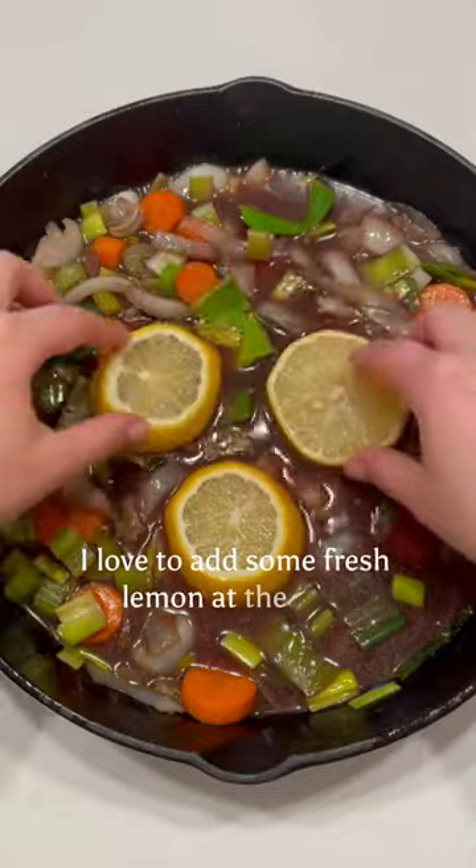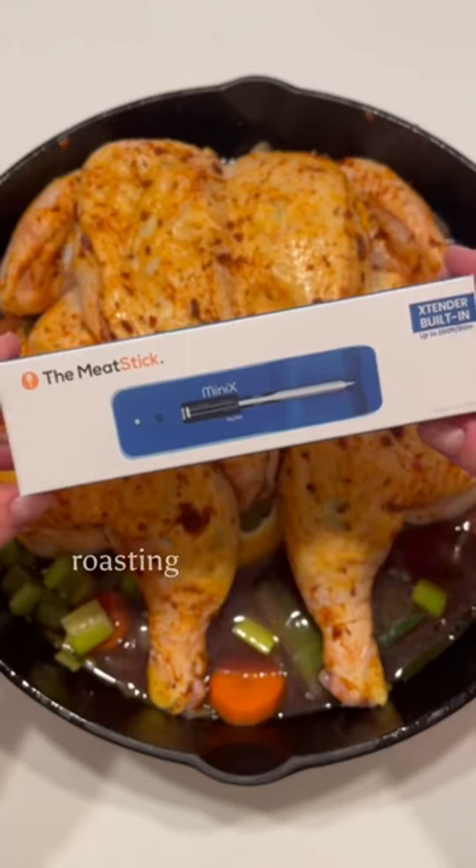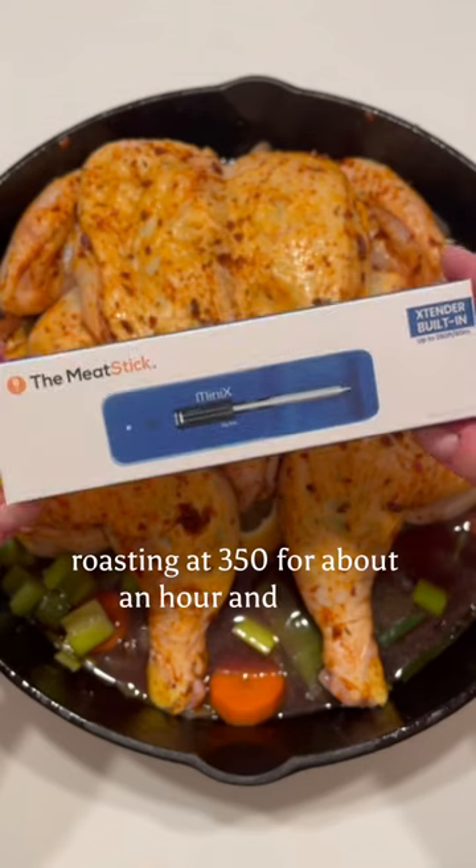I love to add some fresh lemon at the base before gently placing the chicken on top and roasting at 350 for about an hour and a half.